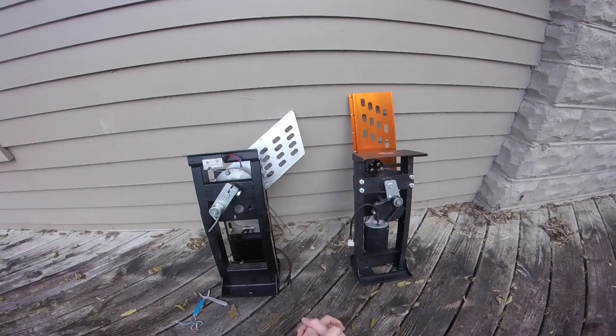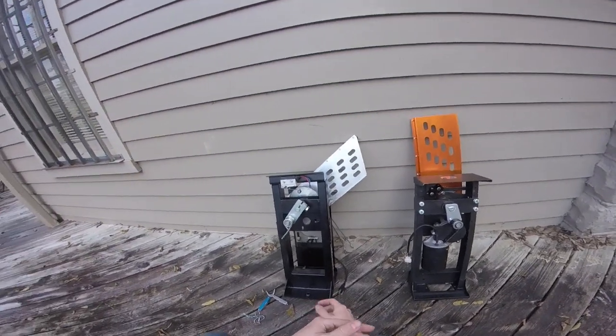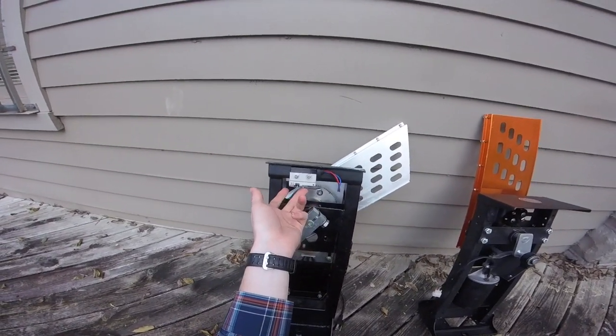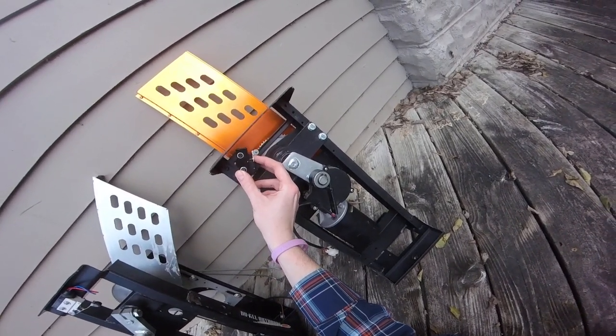Hi, Luke here again to tell you how to adjust the limit switch on your dual automatic trap thrower. We have two types of switches: type A here with a long metal arm, and type B here that's much smaller with a much stubbier metal arm.